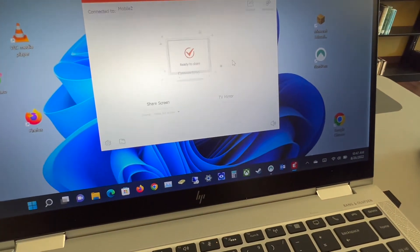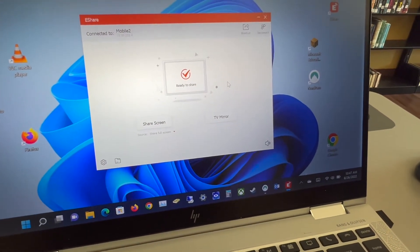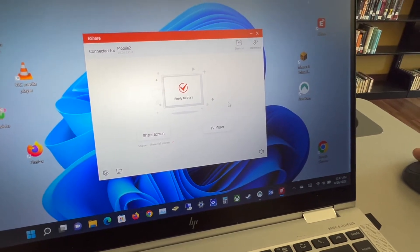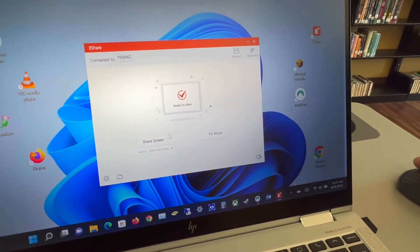Once you click connect, you will have the option to either share your screen or to mirror the TV to your computer. For the purpose of this video, we will be sharing our screen.